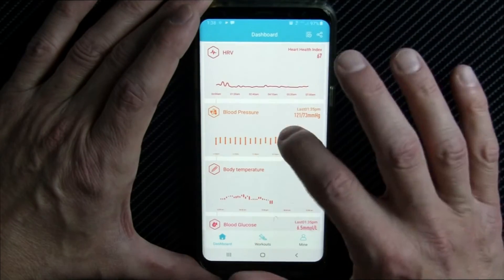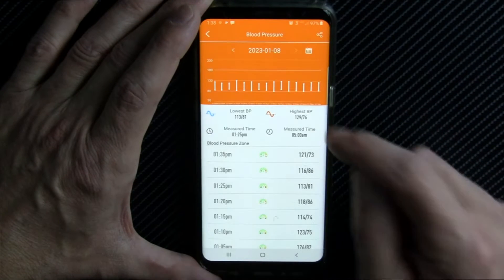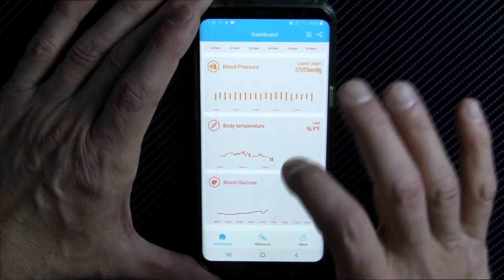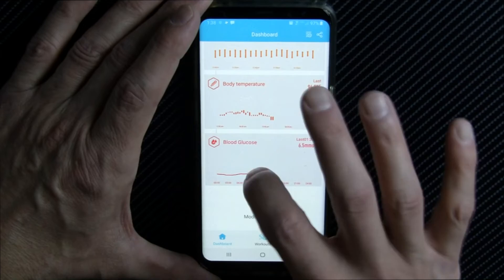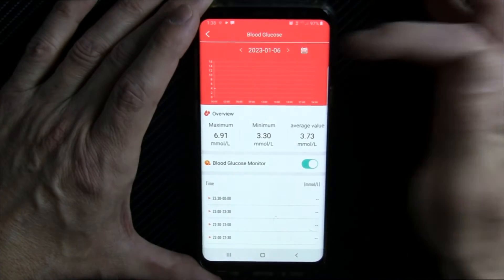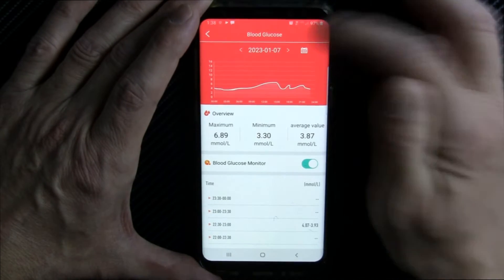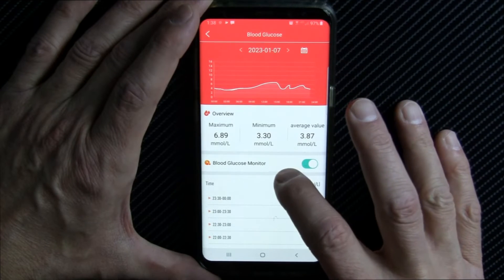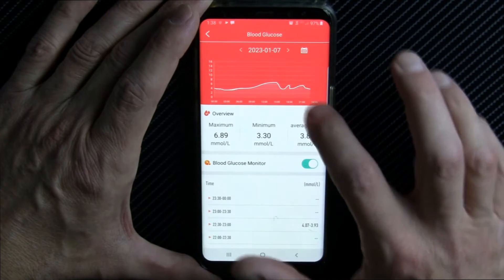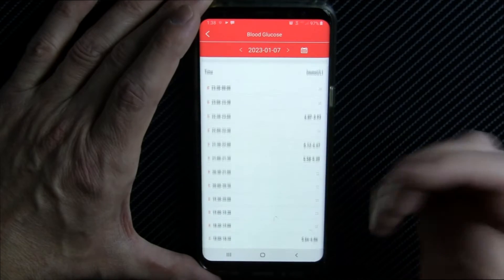All very useful stuff. Here's your blood pressure — it does these automatically or on demand, giving you your highest and lowest. Here's your body temperature and here's your blood glucose level. I like this a lot — it's pretty compelling in terms of how it reacts versus what I eat. Yesterday it shows a minimum of 3.3 millimoles per liter and a maximum of 6.89, and you can see the trace of when I ate meals. I like it a lot.